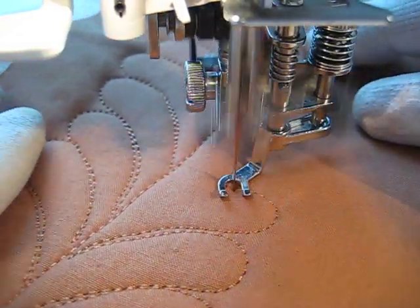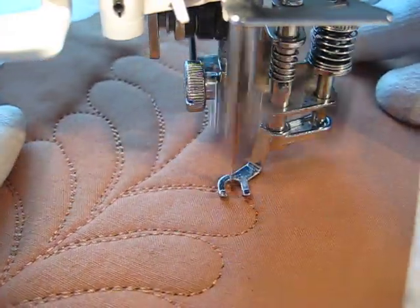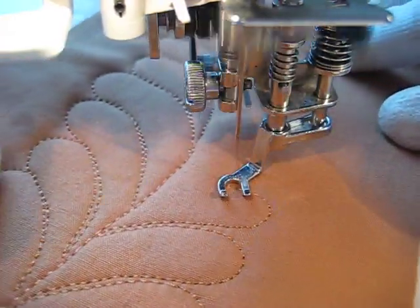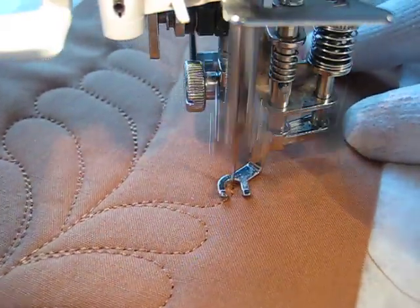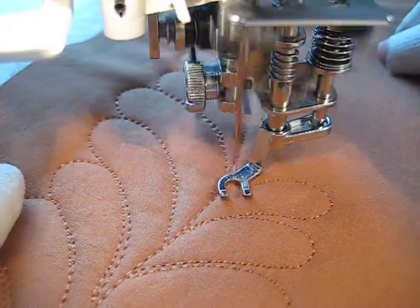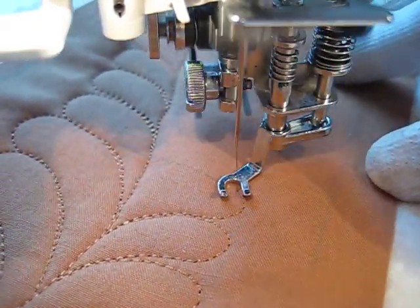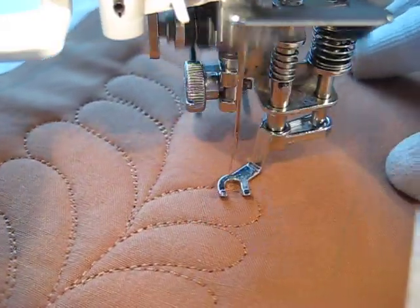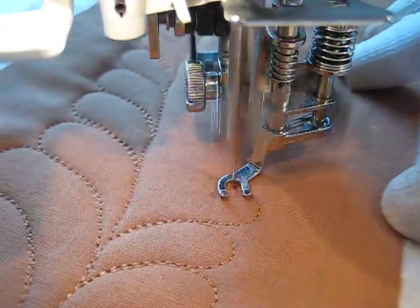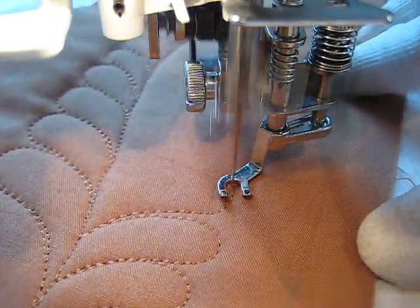Now this piece is interfaced on the back so it's relatively stiff. It's not going to matter as much if my hands are farther away. I can't really get close to the end of this feather. I don't know if you've heard it, but a couple of times my machine is making a little tick tick sound. So I'm going to have to check it out when I get done with this feather and see why.